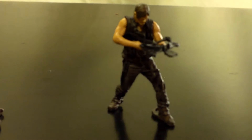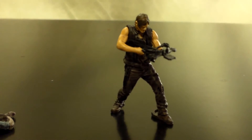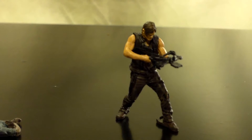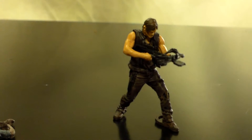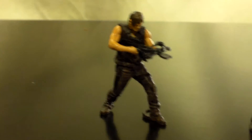Let's take a look at Daryl. He's posed with his crossbow. Looks like he's ready to shoot at something. Pretty intent look on him.